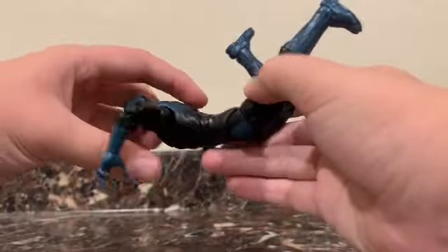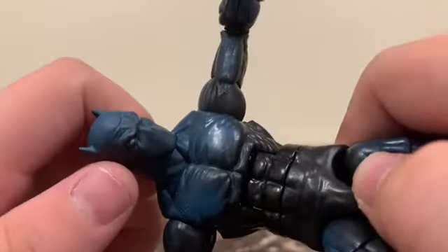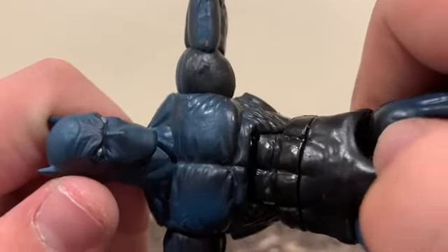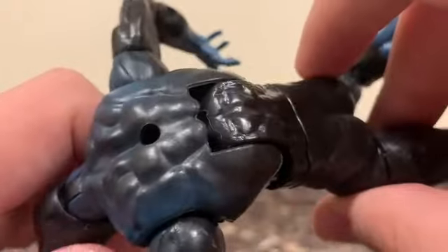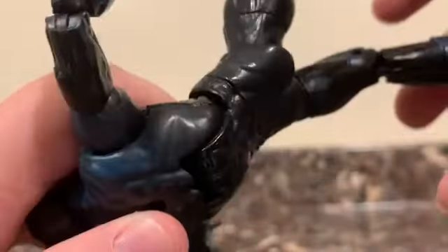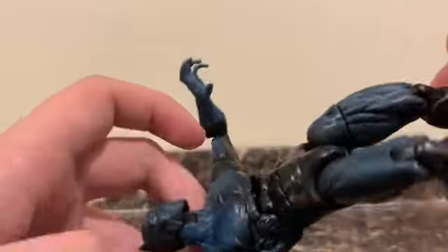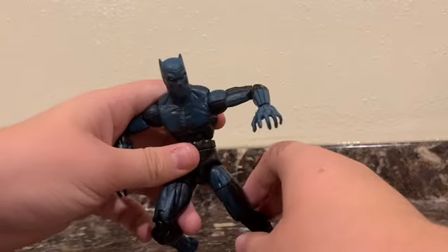Nothing crazy about him. You can get him into some cool poses here. This has absolutely nothing wrong with the paint — I mean, it's hard to mess up, it's just black and blue. Oh, right there a little bit, just a hair in there I guess. But looks very good.